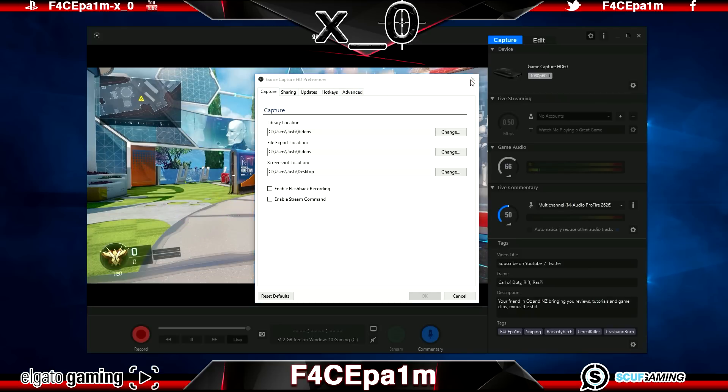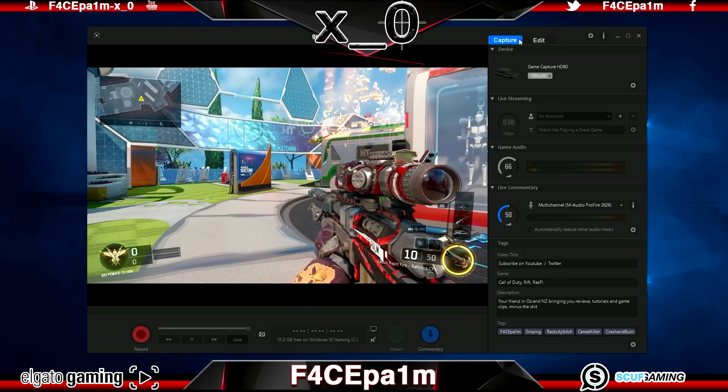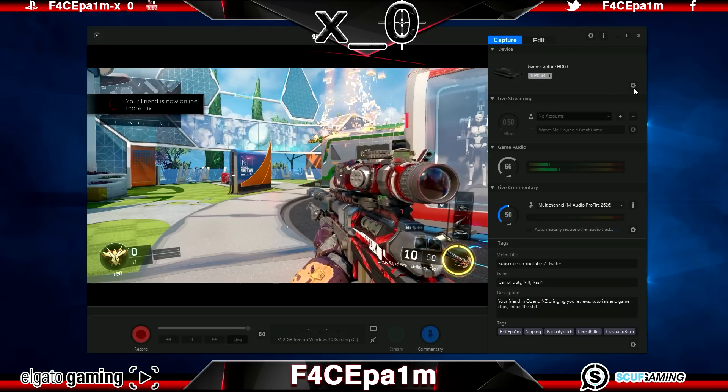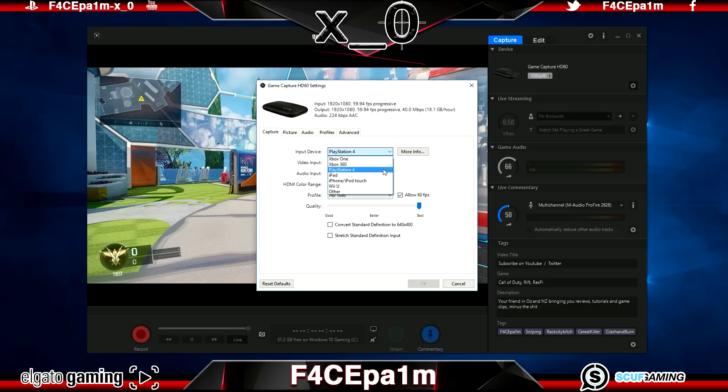Back in the main window you'll see two tabs at the top — the Capture tab and the Edit tab. We'll focus on the Capture tab for now as we need to capture clips before editing. In the section listing your current gaming device, click the Show Device Settings cog to open the Device Settings menu. For older versions of the software this will be a hammer and crescent button — if so, download the latest version from the Elgato website. On the Capture tab, choose your input device — I'm using a PS4.